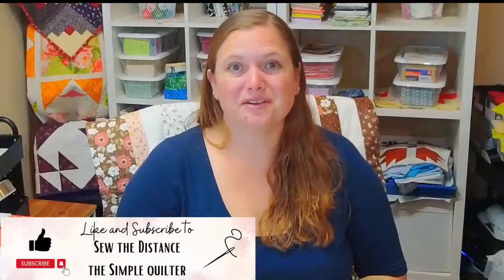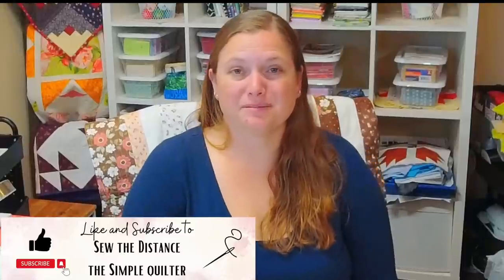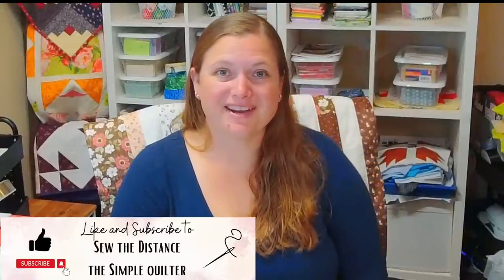Guess what? I am so excited because I have another collab video here for you today and this one I think is going to be a lot of fun. Me, Chris O'Neill from Sew the Distance, and Michelle from The Simple Quilter got together and decided to challenge each other.